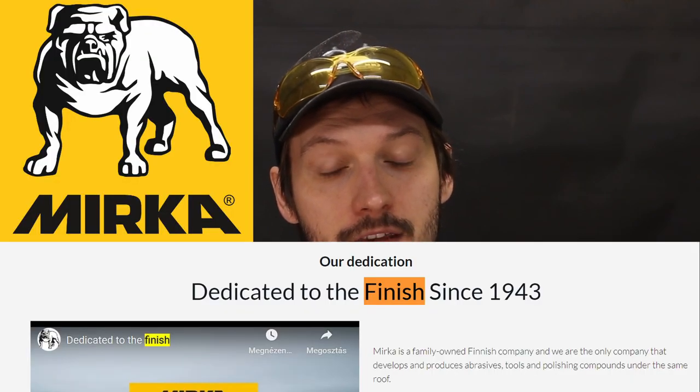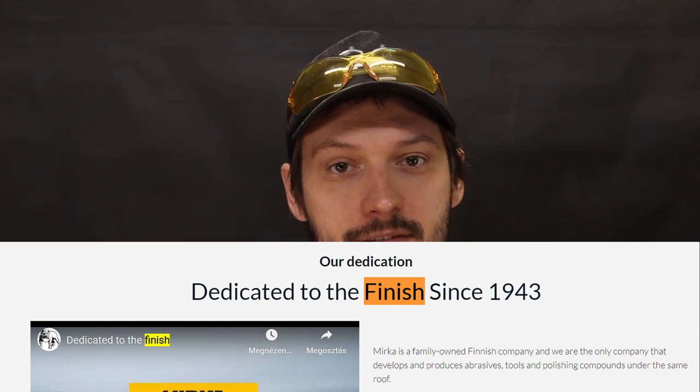I found a company near me which sells this kind of stuff. There is no sponsorship in this video, but I'm open to it. The company which makes the good stuff is called Mirka — it's a Finnish company dedicated to finish. You know, like surface finish — it's their pun, I'm just quoting it. But I love it. If you are in Hungary, you can buy their products from Novia Kft., they are in Halásztelek. I put a link in the description. Still no sponsorship, still open to it.